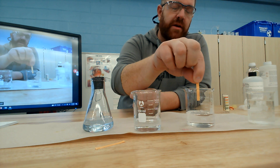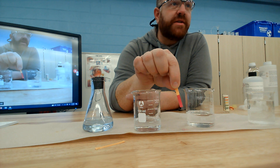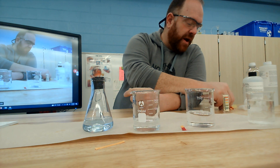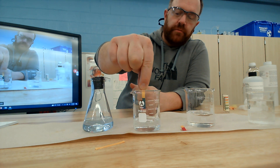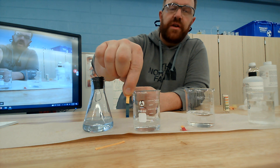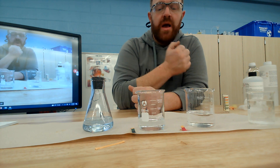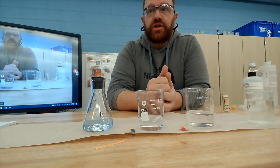So this first litmus paper I'm going to set inside here — this is an acid, actually a very strong acid: sulfuric acid. If I take another one and dip it in this, you can see that this is a base. We call this ammonia, or ammonium hydroxide. I'll set that there.